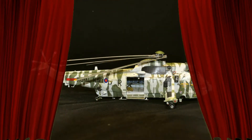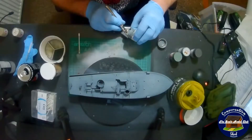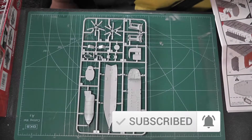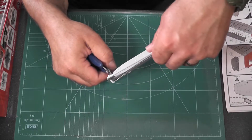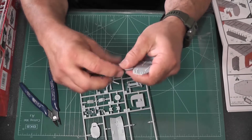Hello, welcome to the Scale Model Club. On this week's show — it's been weeks since I've been here — we'll be building Airfix's 1/72nd scale Westland Sea King HC4. It's the first helicopter on the channel and only the second helicopter I've ever built, so let's see how this goes. The kit looks very nice; I did the unboxing a couple of weeks ago.